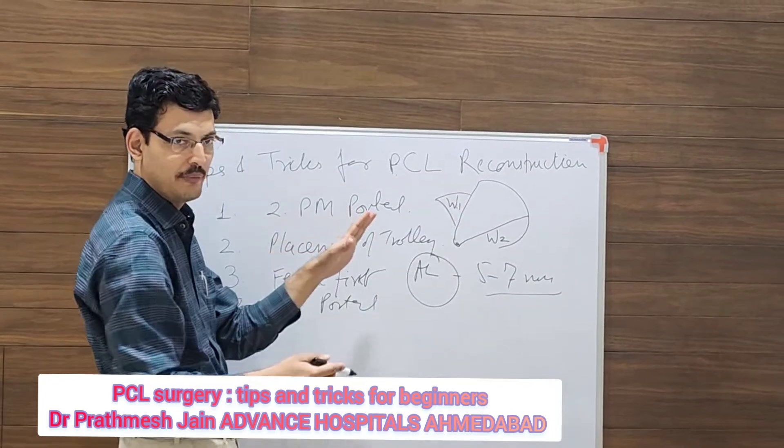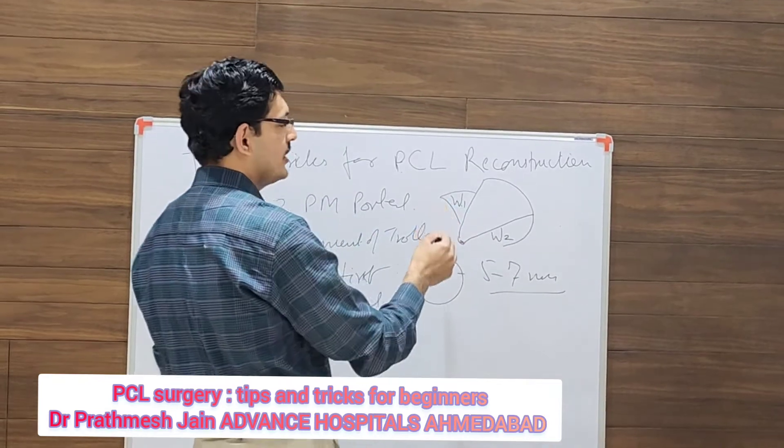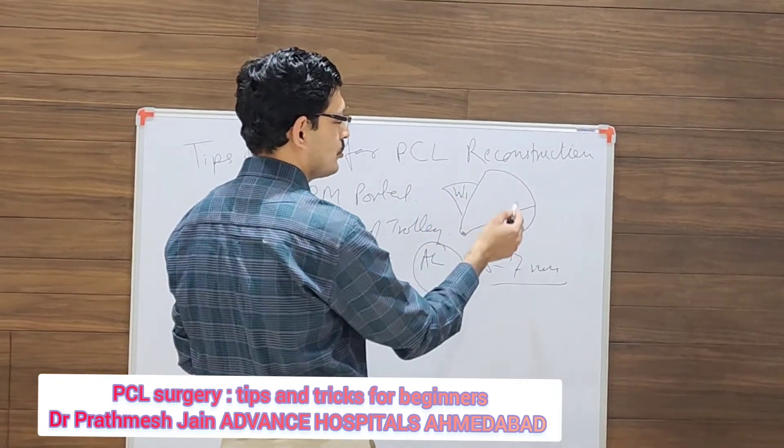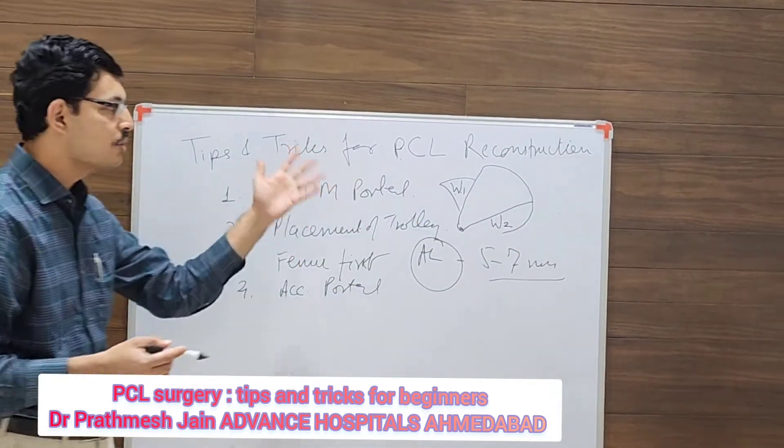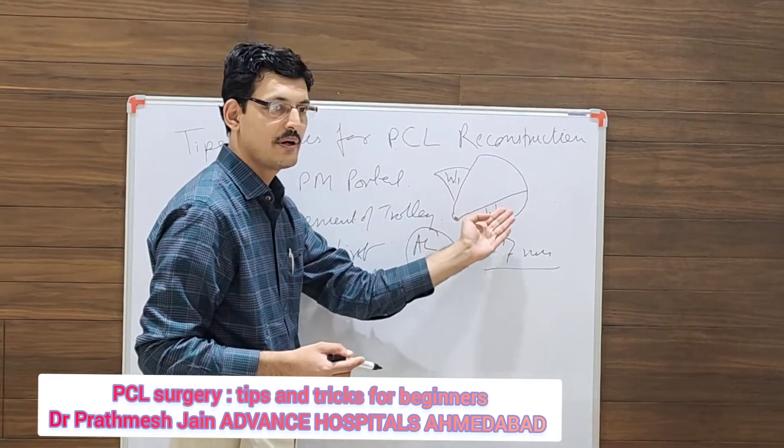I usually recommend W1. You go from your scope to the posterior portal ideally through W1, though you can also go through W2. So make two windows — one on the superior side of the PCL and one on the inferior part of the PCL.